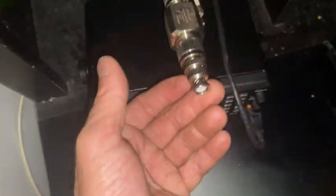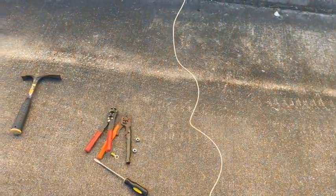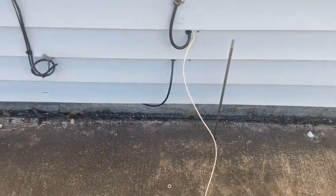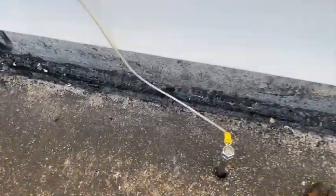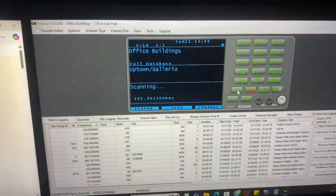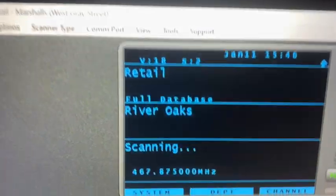This is the lightning suppressor. This is the whole assembly. Attaching the grounding wire to the grounding rod. This is pro scan software I'm using on the scanner.